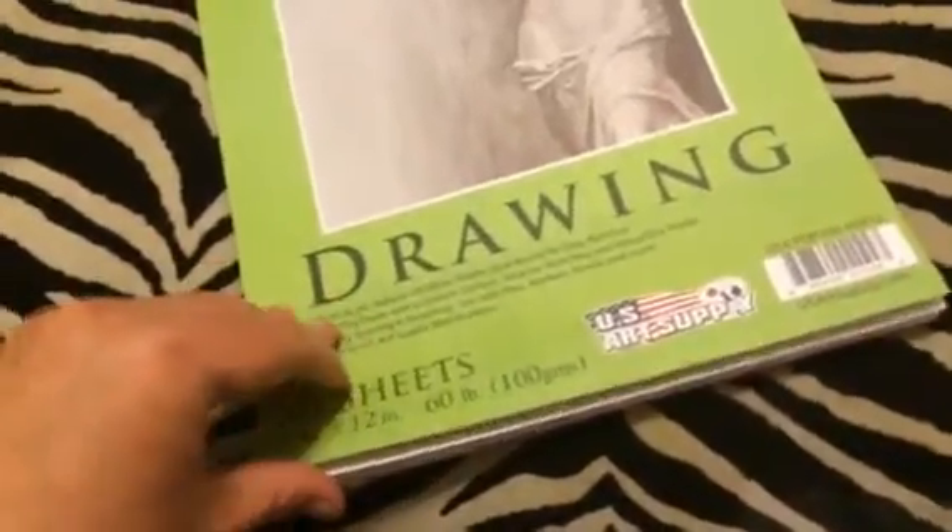Hey everybody, it's Bethany. Today I'm reviewing this great little drawing pad from US Art Supply. It has 50 sheets in it. It's 9 by 12 inches, 60 pound paper.